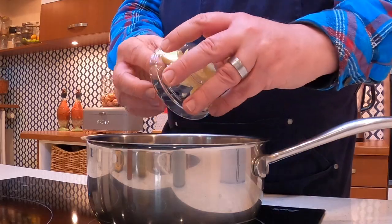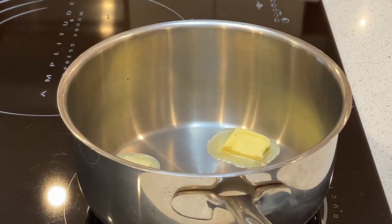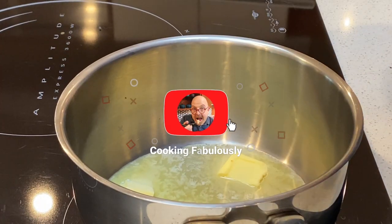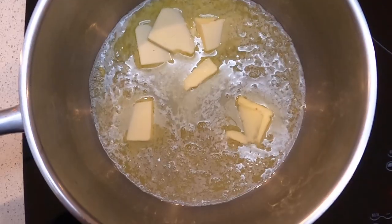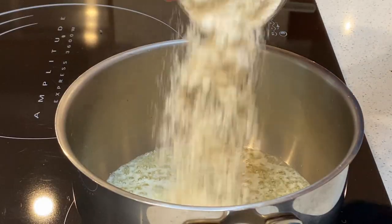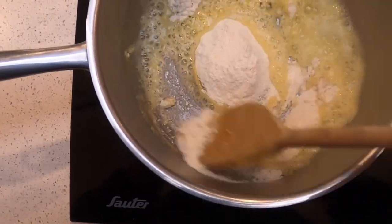To start with, we just want to turn our stove onto a medium-high heat and add our 50 grams of butter and melt that butter. Once that butter is melted, we're going to add our 50 grams of all-purpose flour. Basically what we're creating here is a roux, and we want to give it a good stir, making sure that we cook out all of the flour.